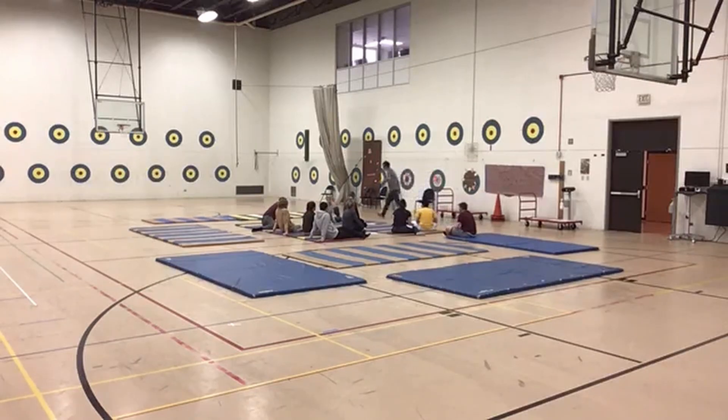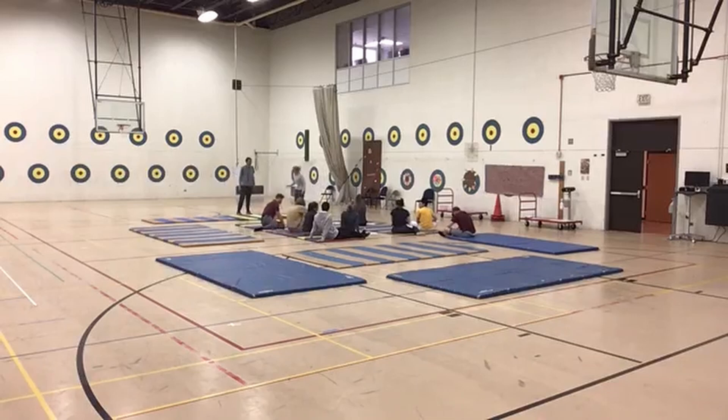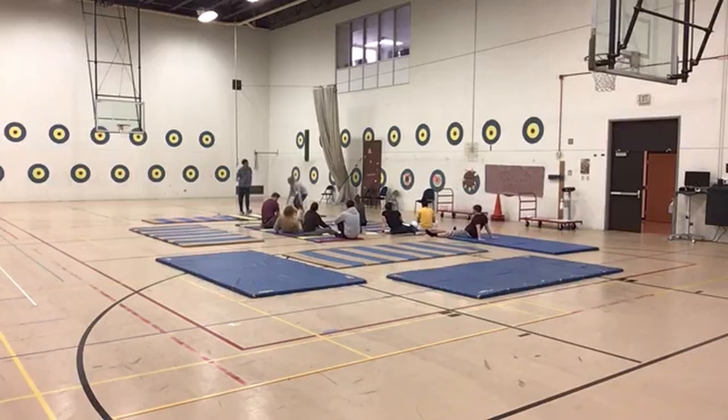Megan, would you please be my demonstrator? Let's begin with the tripod. Once we're into the tripod, I want you to take a look at the skill cues and observe what Megan is showing you in the demonstration. Go ahead.